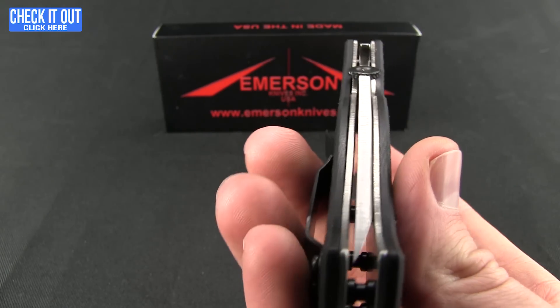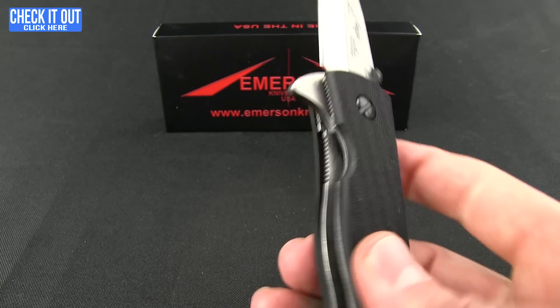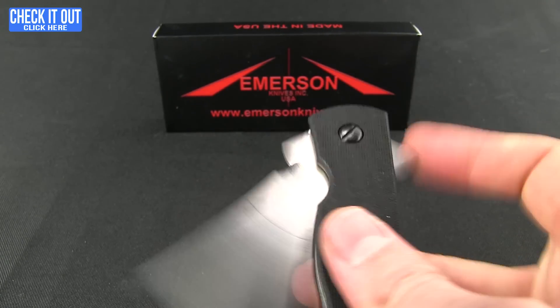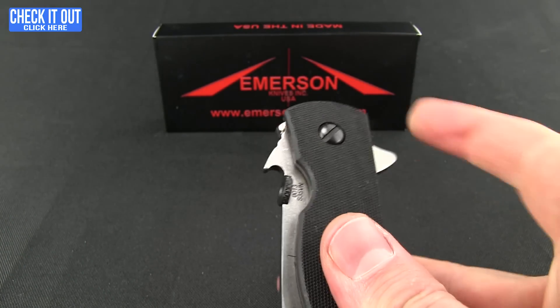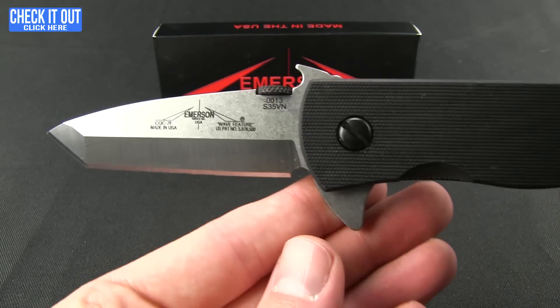So the question is, how does that flipper work? Very nice. There is that titanium liner lock. It's really smooth — actually comes out very clean. No hang-ups. I am liking the way that opens up.